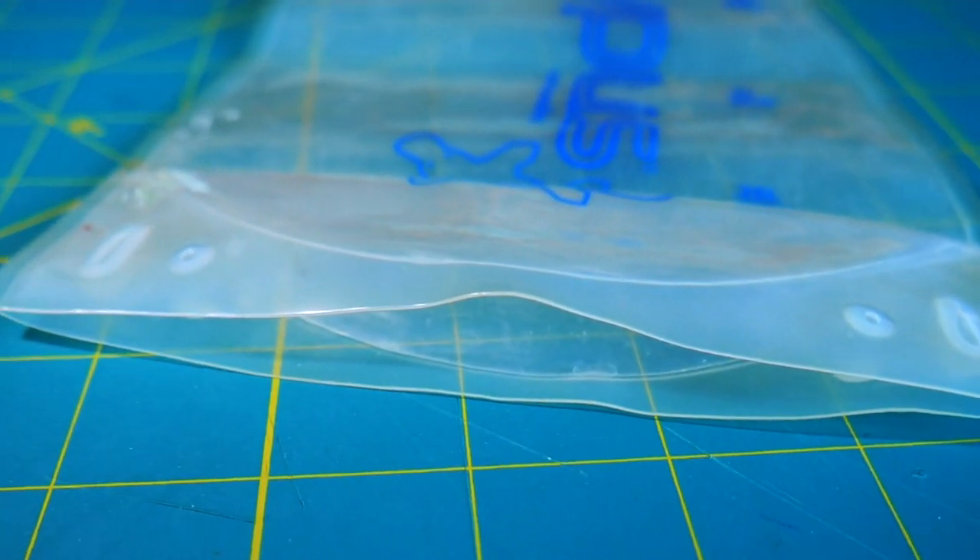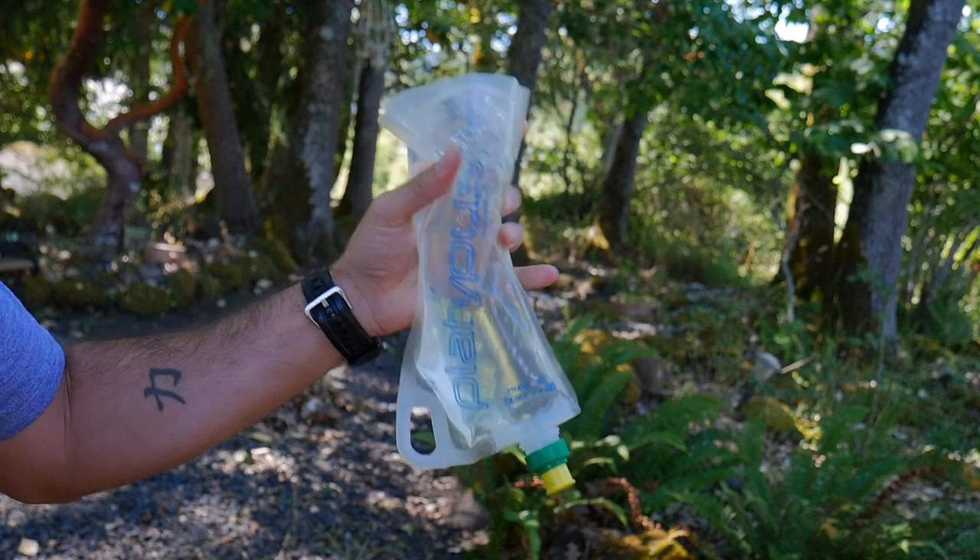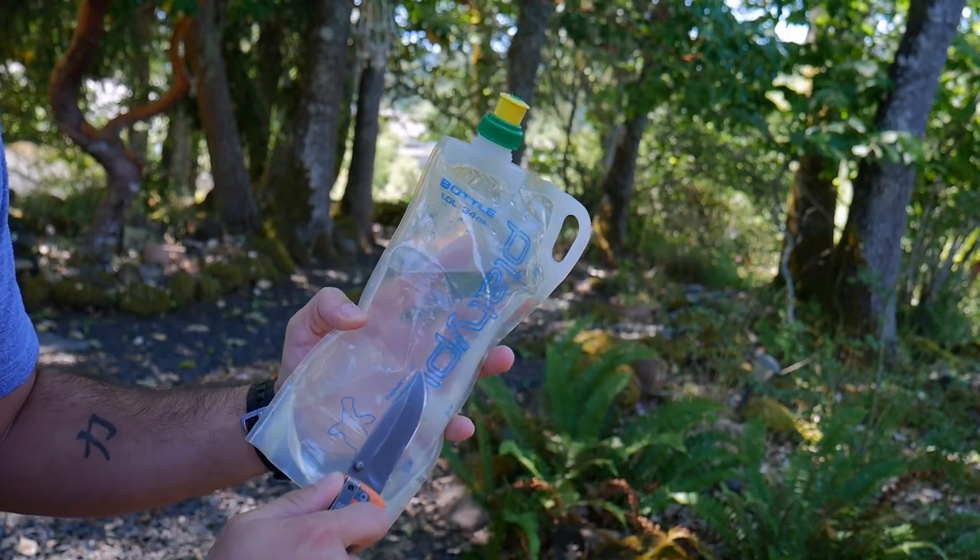It also has a nicely designed flat bottom so the bottle can stand up on its own. Around the entire bottle you can see it's all heat-welded seams, and they utilized a high-strength material for the bottle so you don't have to worry about punctures or leaks.